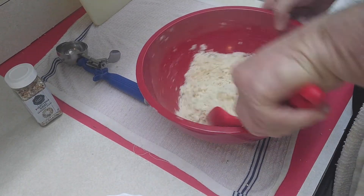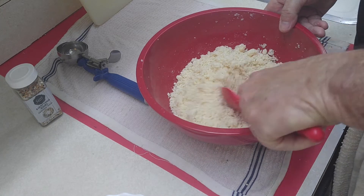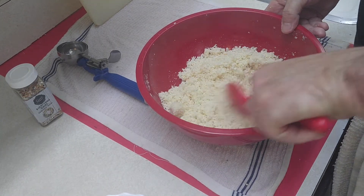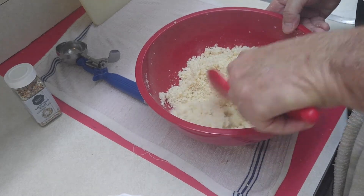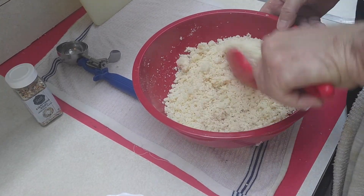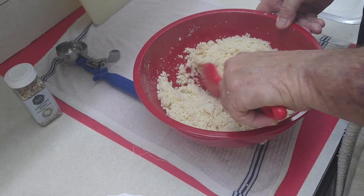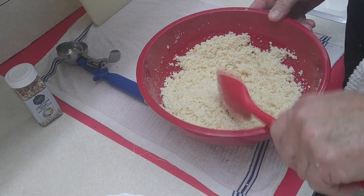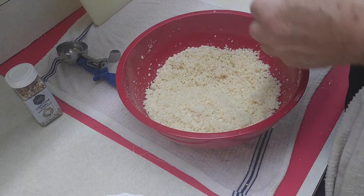What we're going to do is mix all this together and then put our eggs in and mix that in there. It smells so good just from the almond flour and the coconut flour — holy moly!